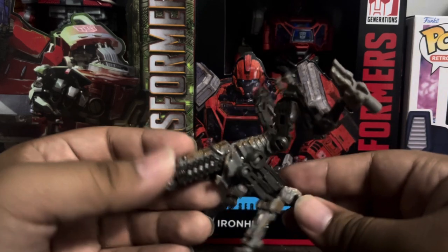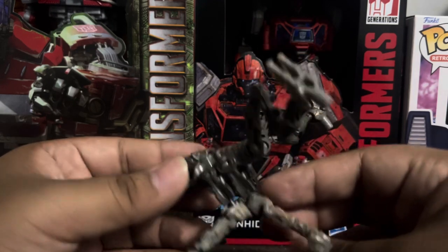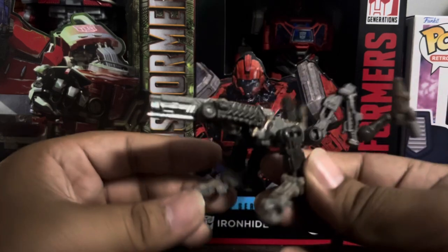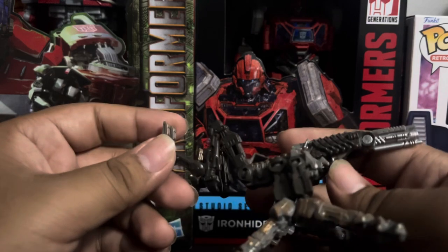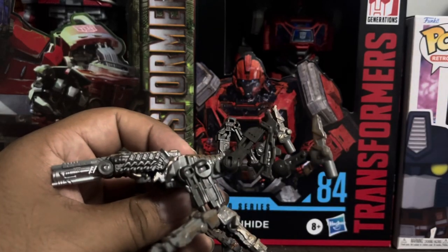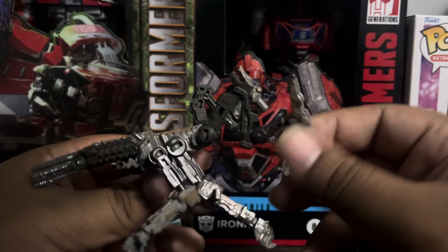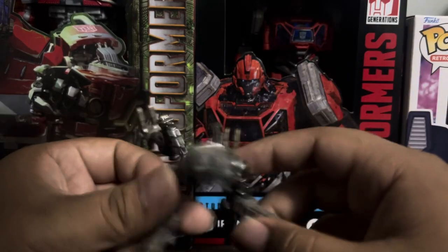This section is literally the two arms tucked together, supposed to form a stance to hold the weapon, though it barely looks like it. There's not really much detail to discuss here — I'll mostly cover details in robot mode. The back is fairly simple; it's supposed to be the holder of the weapon.